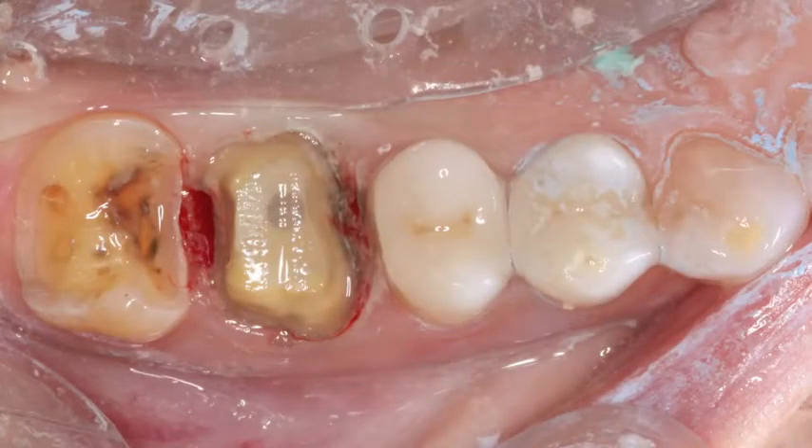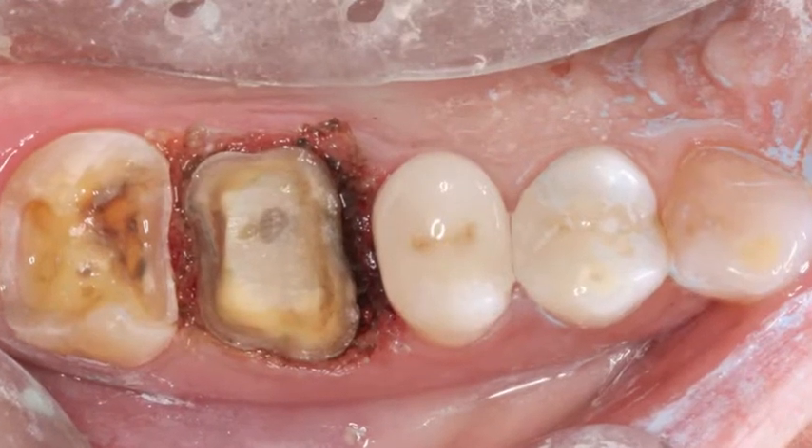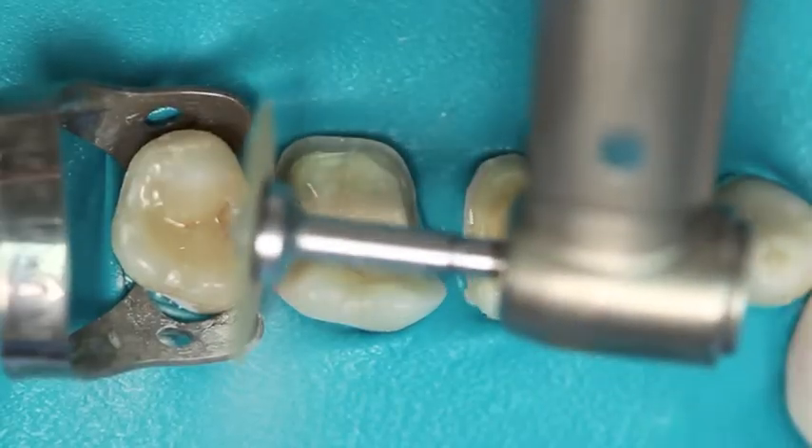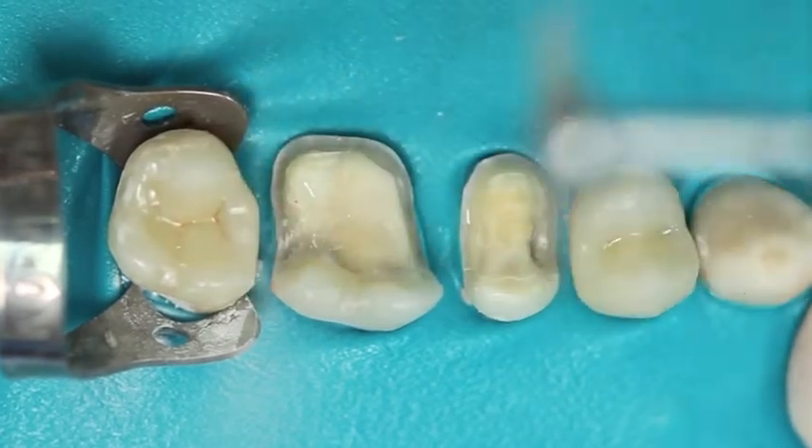They all dropped in. Some of the margins were way subgingival — we used our laser to expose those margins. I used contrast spray, which is one of these new reflective mediums in a can — it's more like a varnish, which allows me to capture a very clean, crisp margin. I make sure that my proximal contacts are prepared, so I'll do enamelplasty where I need to, to make sure the proximal contact is in the same alignment with the prep.